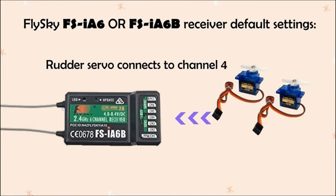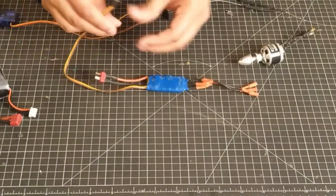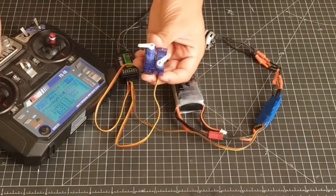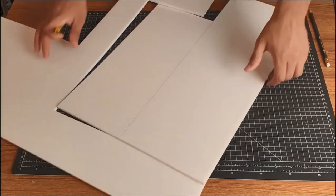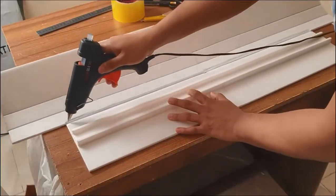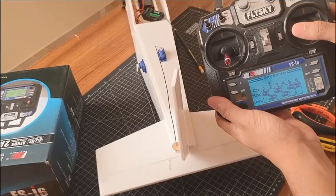At a glance, you first get to familiarize with each of the electronic components associated in the RC plane, you will know how they all connect together and function as a whole, and when you get that primary knowledge, you will move on to make your very own 3-channel RC plane by the help of the build video that will be shown at the very end of the series.